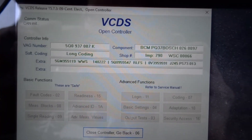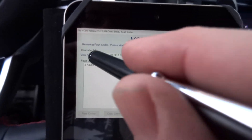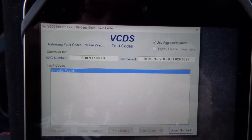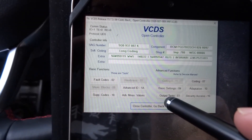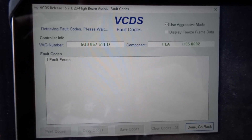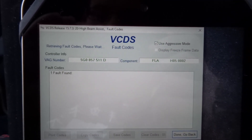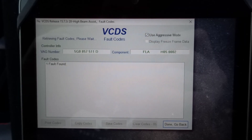Central electronics malfunction — two faults, but it won't show them to me. That's a new one, I've never seen that before, so I'll leave that for VW to see too. Done, go back. High beam assist — one fault found, and it's not even telling me what it is. It says 'receiving faults, please wait,' so maybe I was too quick. I'll wait for it to load.